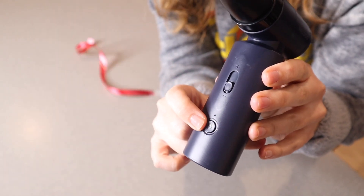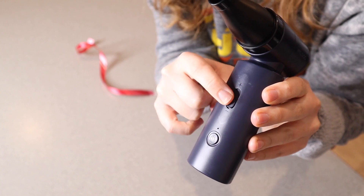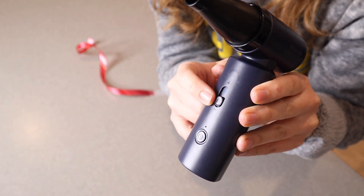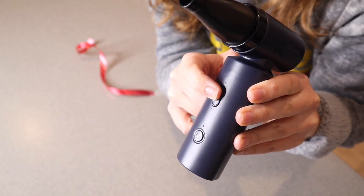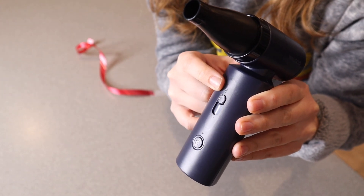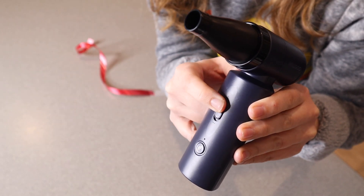So you can see right here, we have the power button. You're just gonna long press it to turn it on. And then right here, you can see there's a minus and a plus. You're just going to adjust this depending on how strong you want the airflow to be. The lowest is going to be down here, and then as you go higher towards the plus, it's going to have a stronger airflow.